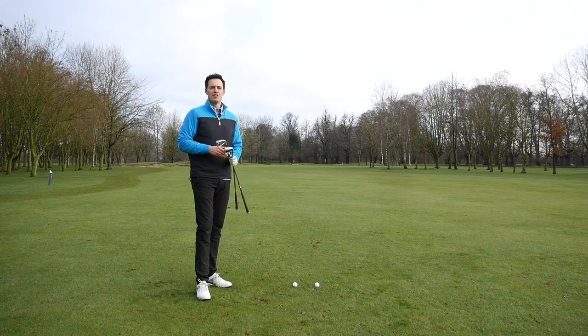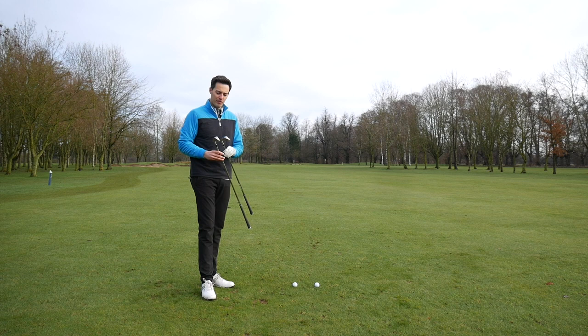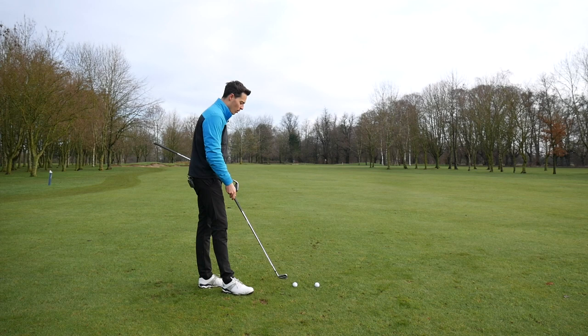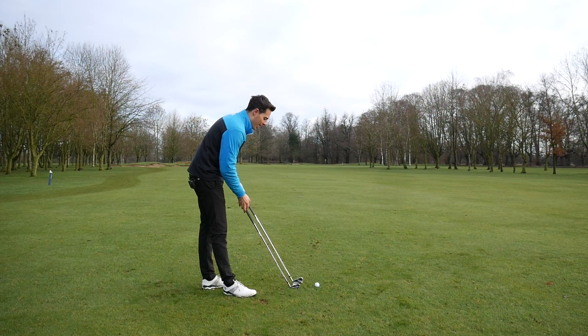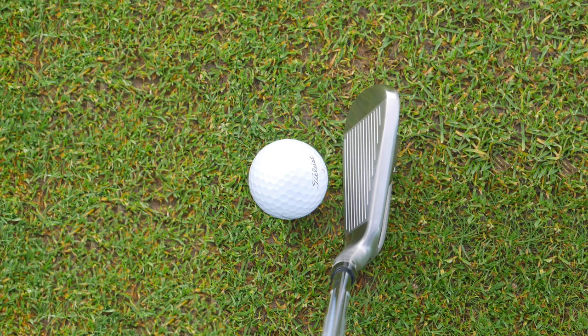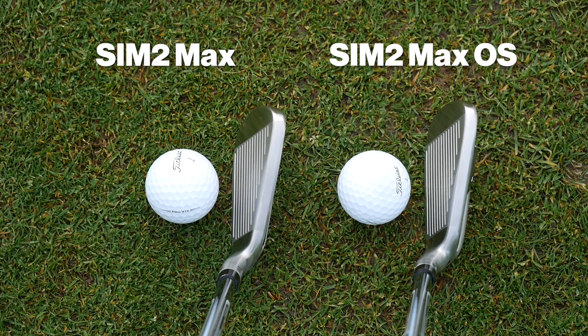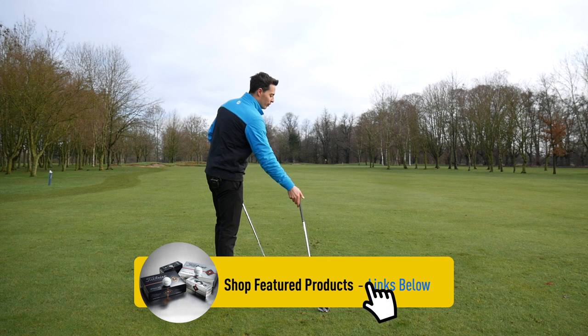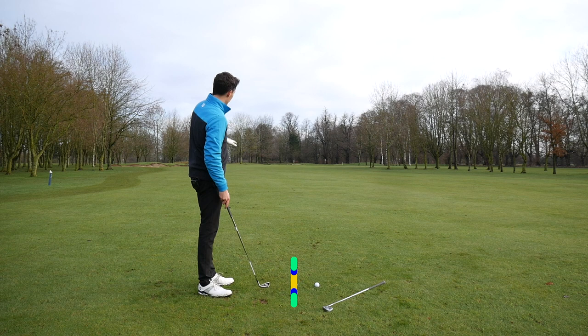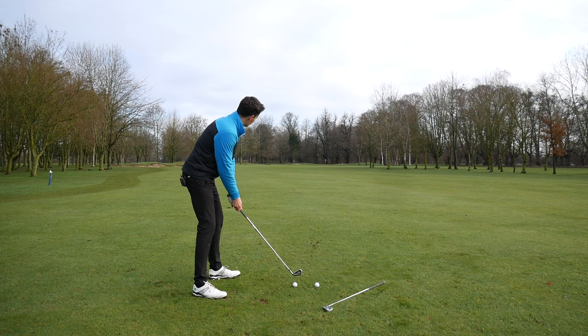So I've already hit some shots with these clubs, and I'm just going to touch on the looks of both irons — the SIM2 Max and the SIM2 Max OS. The SIM2 Max is the slightly smaller of the two heads. While it still clearly looks like a game-improvement club because it's got quite a thick top line — one of the thickest top lines I've seen — it definitely has a slightly more compact profile than the SIM2 Max OS, which has more offset. It's actually 1.5mm more offset than the SIM2 Max irons, and it does look a bit larger behind the ball. So if you're looking for maximum help on your iron shots, the SIM2 Max OS is definitely the way to go. I prefer the slightly slimmed-down version of the SIM2 Max. Let's hit some shots. We've got a flag out there about 185 yards away, which is a long way, but these irons are long, as we will touch on very shortly with the launch monitor data.